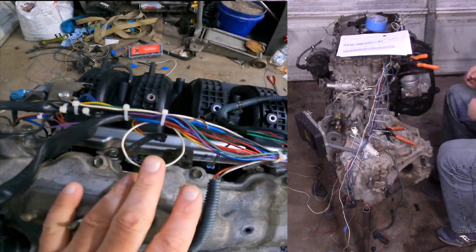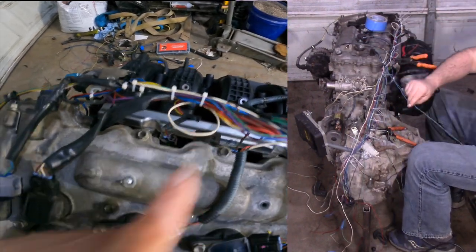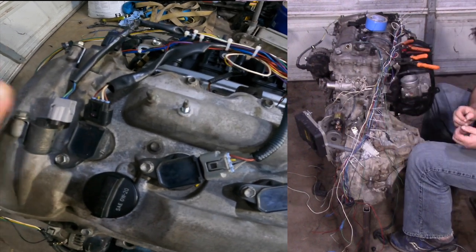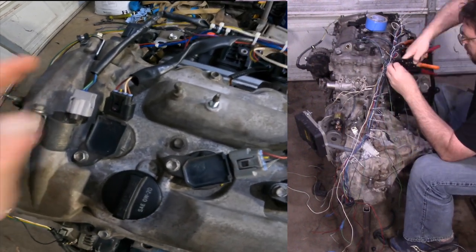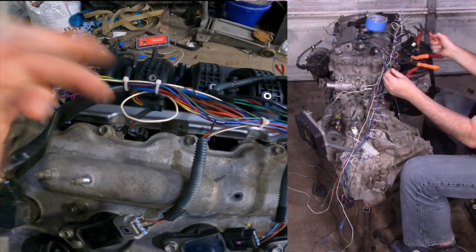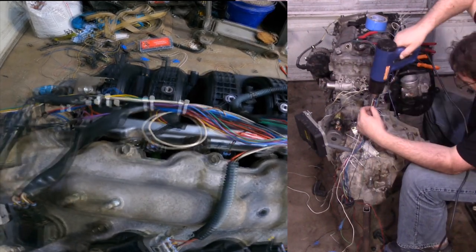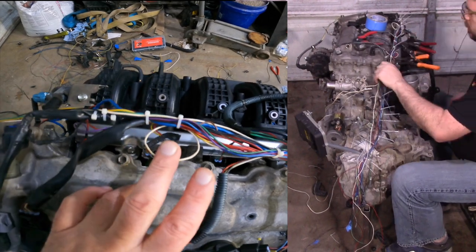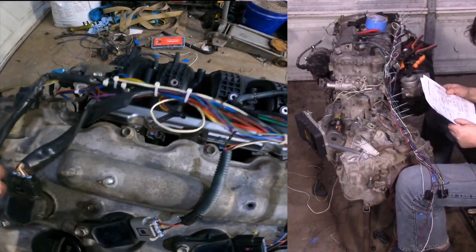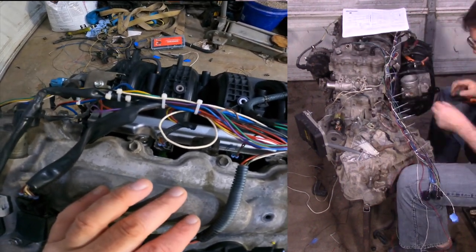This one here is intentional and I should point it out. This is the power lead to the number one ignition coil. You always want to do this because on a coil-on-plug setup, you can't put an inductive pickup on the output, but an inductive pickup on the power input gives you the exact same thing — allowing you to time the motor. Technically there is a delay between this and when it actually fires, but at 600 RPM that delay is inconsequential.